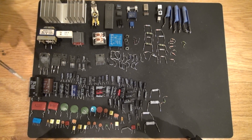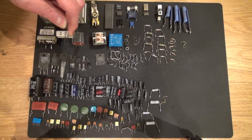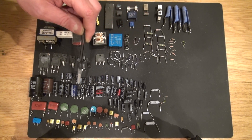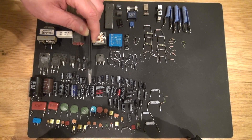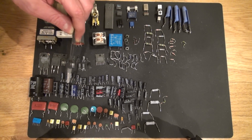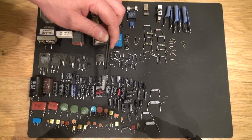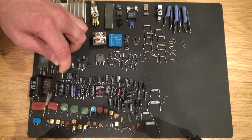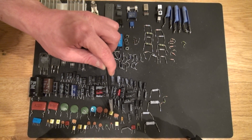And I have all these electrolytic capacitors — these are extremely useful, with values ranging from one microfarad to 5,000 microfarads. Capacitors are always very useful for all kinds of things, so I'm glad to collect all of these. And then I have right here these ceramic capacitors — also very useful and very good to have.